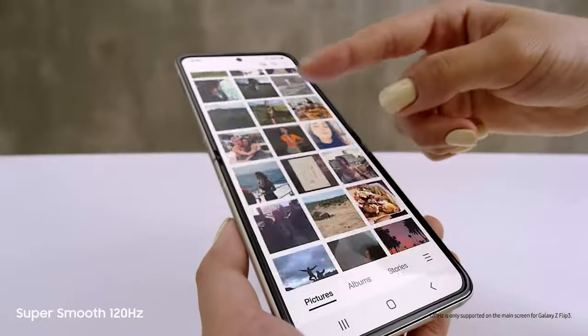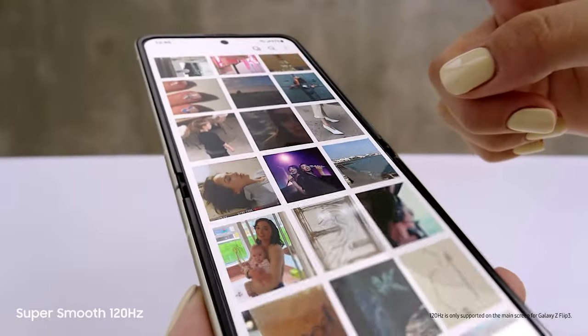Love this screen. That's because it's a super smooth 120Hz AMOLED display. There are dual speakers with detailed Dolby Atmos sound too.